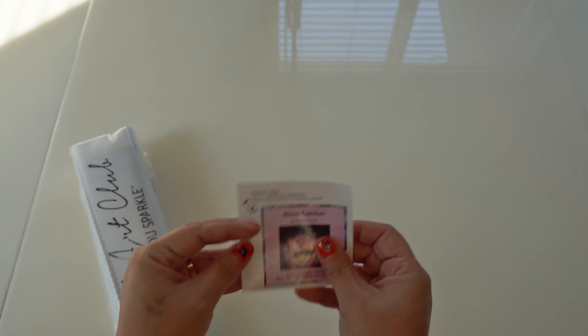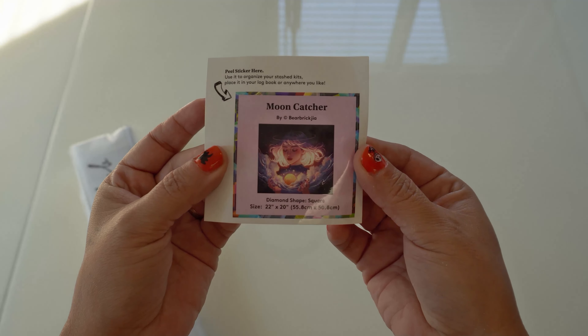This was on my FOMO list. If you are new to diamond painting or crafting in general, FOMO is Fear of Missing Out. I have been wanting this one. It comes with our little sticker here that most people put on the sides. This one is a 22 by 20, so it is 55.8 by 50.8 centimeters. It is kind of on the smaller size for Diamond Art Club.